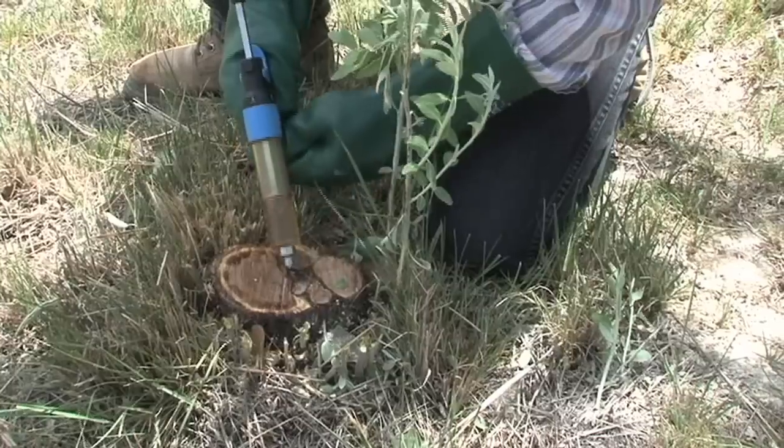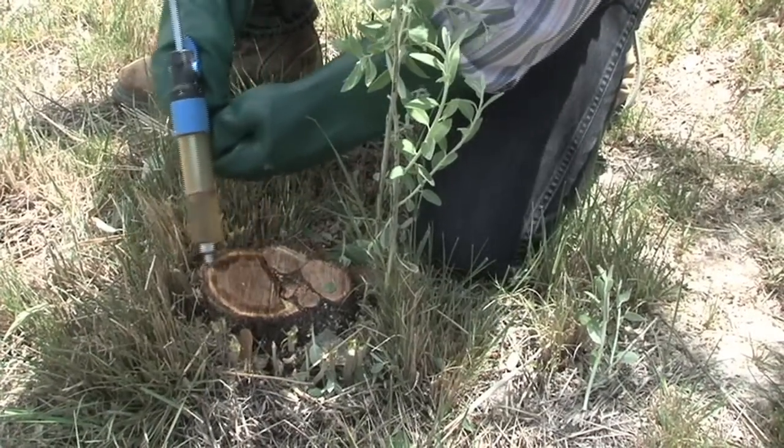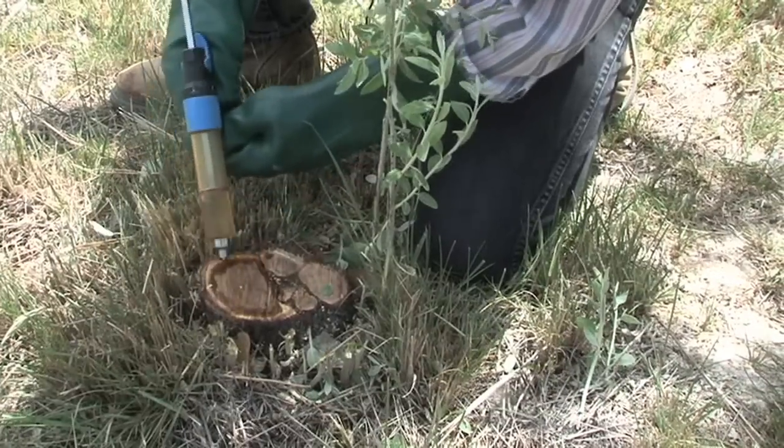Another nice thing about the cut stump method is that it uses a very small amount of herbicide, and the herbicide is applied directly to the stump — very specific, with very little danger of damaging non-target plants. So it has some real advantages.